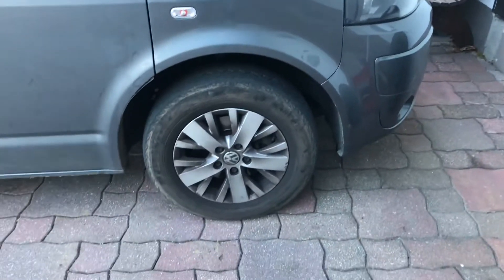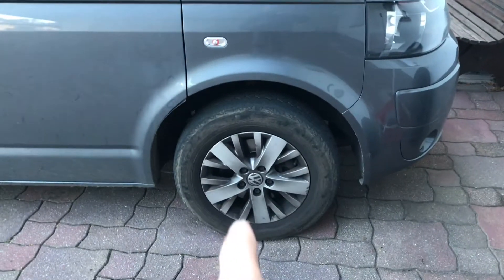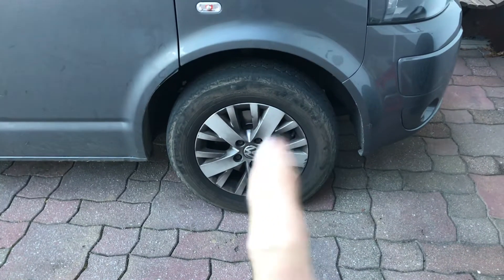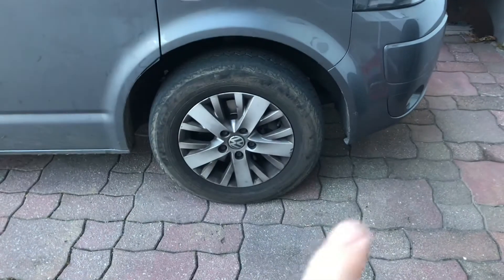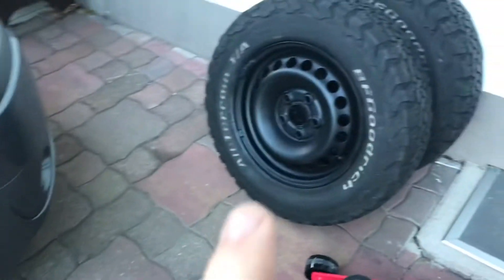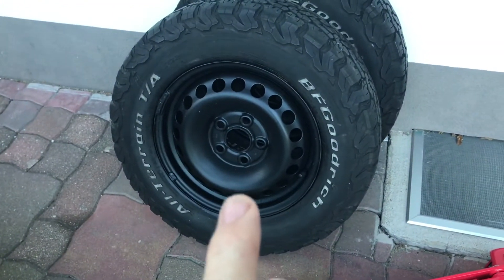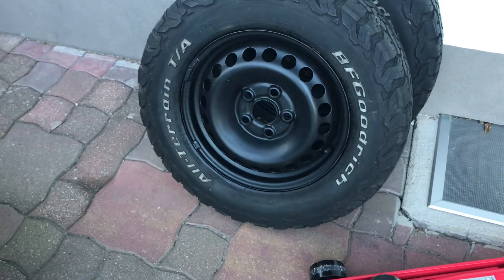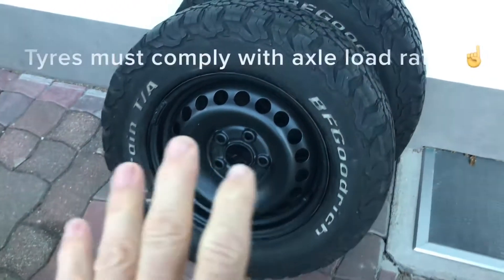Welcome back to 'You Can Do It.' We're changing these tires, which are 215/65/16 — the standard summer 16-inch rims we get with the T5.1 — and we're putting on the 225/70/16 BF Goodrich All-Terrain. I bought these secondhand, as I said before, just to try them out.